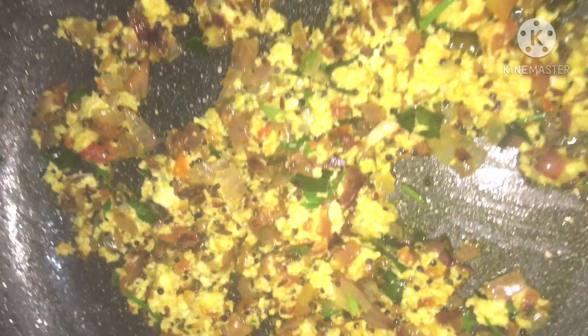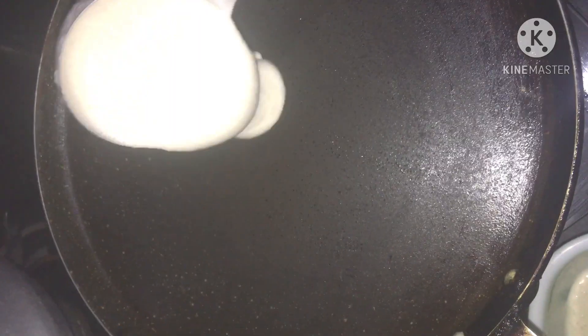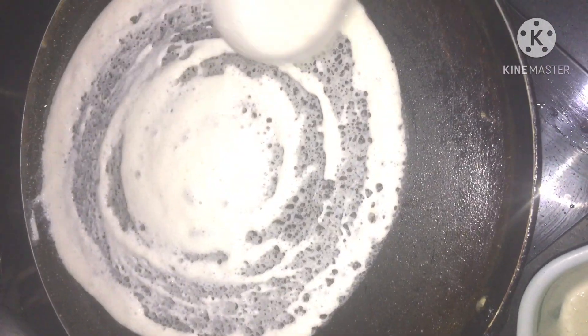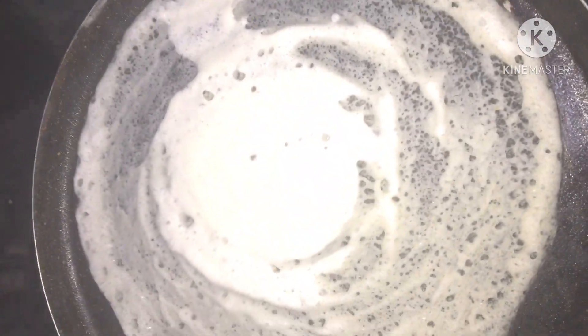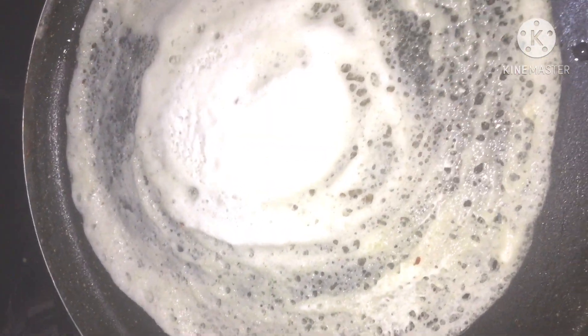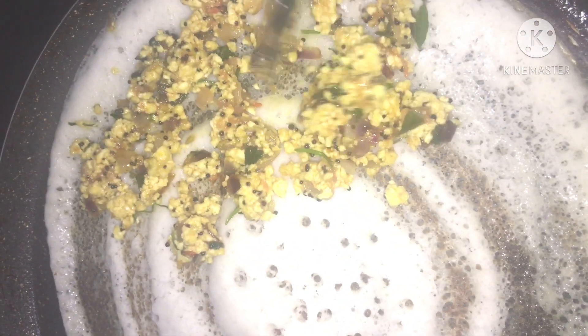We are ready to put the stove on half a minute. This is a big pan on the stove. We will cook a little bit in the pan — this pan is on low flame. We will cook the pan for 2-3 seconds and heat it.